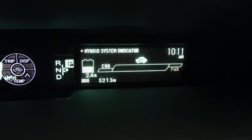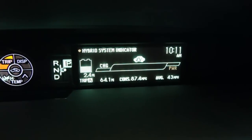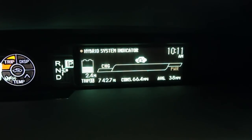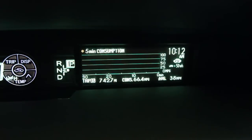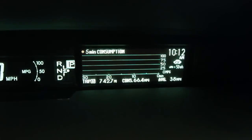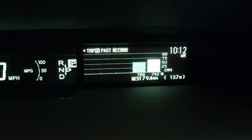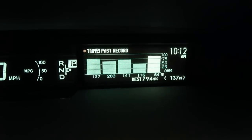You can cycle through your trip odometer here. On my 64-mile commute so far today, I've achieved an average of 87.4 miles per gallon. Over the 742 miles that we've had the car, we've achieved 66.4 miles per gallon, which has included some high-speed driving on the freeway. You can cycle through to see your most recent consumption — it shows little bars with average fuel consumption in five-minute increments. You can also see your past trip records every time the trip odometer has been reset, and the overall mileage has been fairly high.